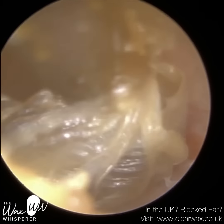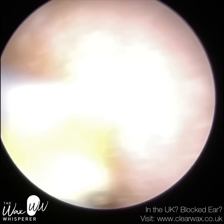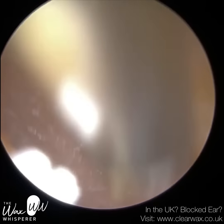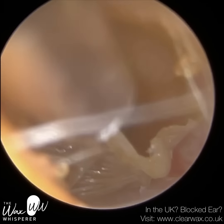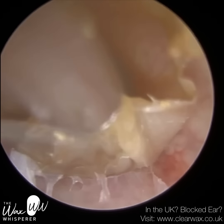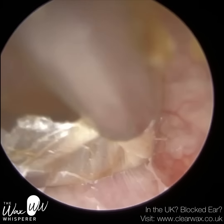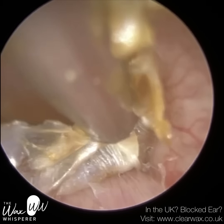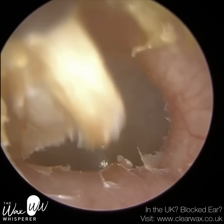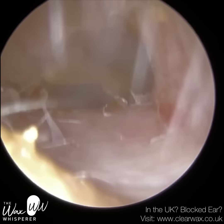This skin removal isn't going to improve the patient's hearing — the occlusion had already been cleared. However, this skin is very unlikely to migrate on its own. Typically, dead skin in the ear, as it dies and sheds, moves sideways like a conveyor belt out of the ear and is replaced by another layer of skin underneath — a continuous cycle. Our ears have developed to self-cleanse of dead skin. But it's very apparent that, given the way this skin is adhered to the canal, it's not going to come out on its own, hence why I'm trying to remove as much as possible.